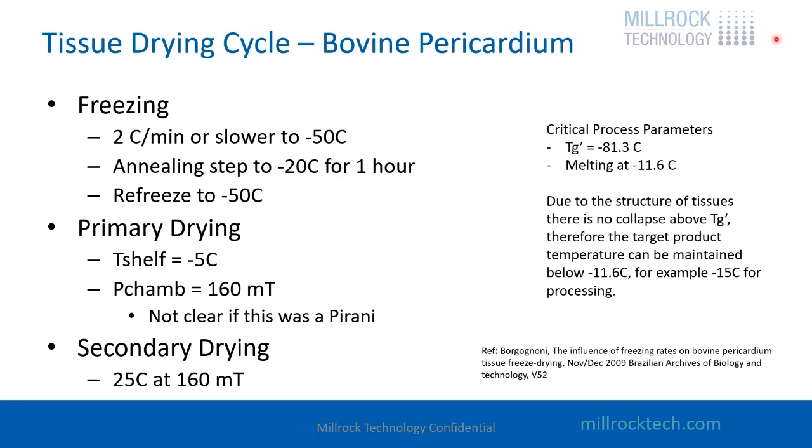To make this cycle more robust, an annealing step can be added to go to minus 20 — maybe for an hour if it's a thin material, or three hours if it's a thicker material. Then it's refrozen to minus 50, and the primary drying cycle could be set to minus 5.